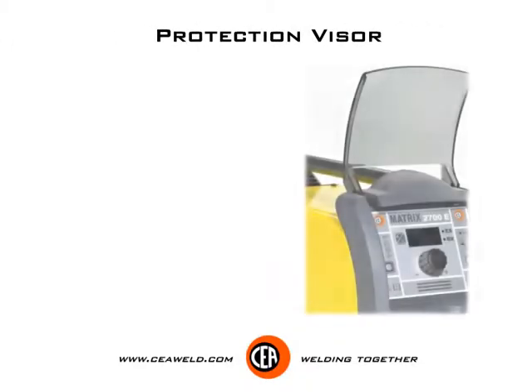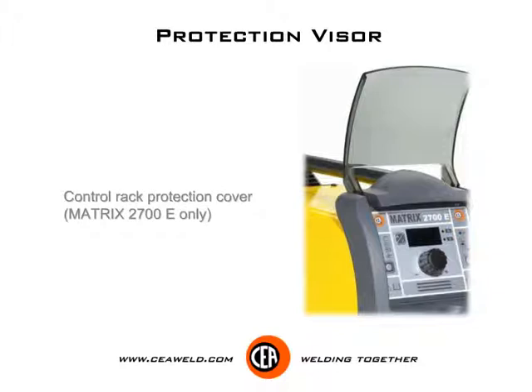Protection visor. A control rack protection cover is available on the Matrix 2700E.